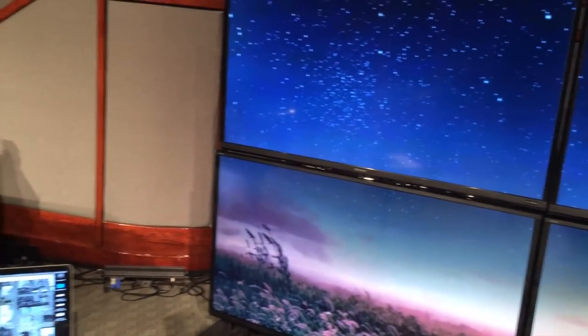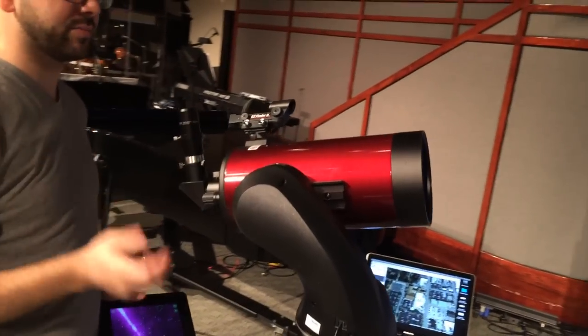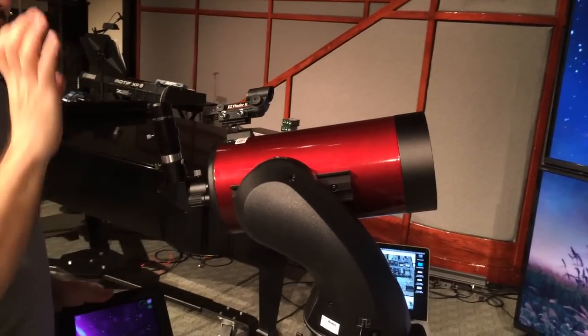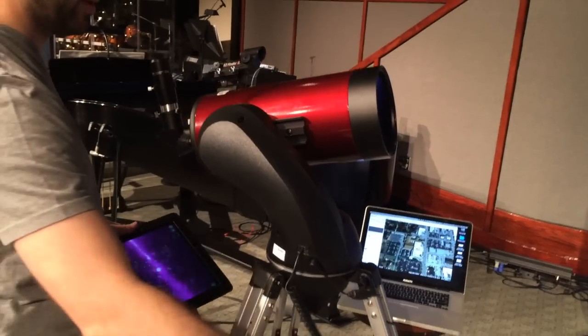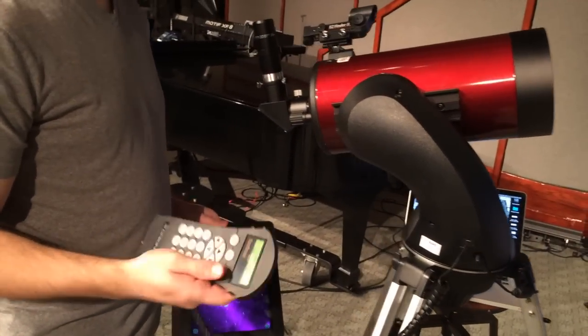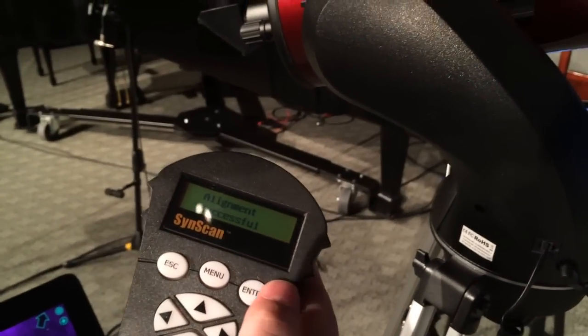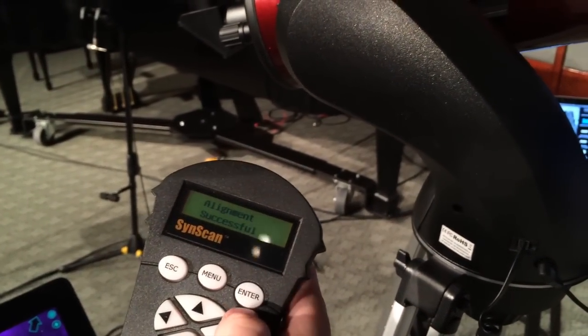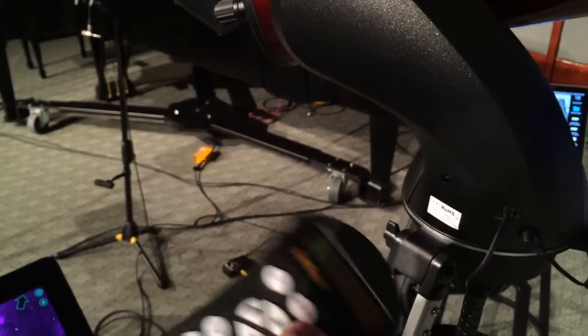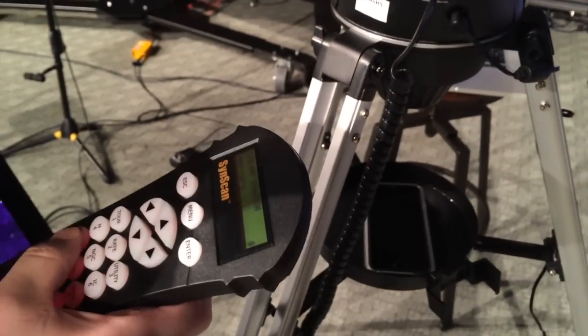Now we go through the same process. Take out the doubler, use just the 25mm, get it kind of centered, put the doubler back in, center it up, get it clear, put it in the center of the eyepiece, hit enter — and it's going to say alignment successful. There are no beeps or anything, it just says alignment successful. Hit enter and there you go — now it should be aligned.